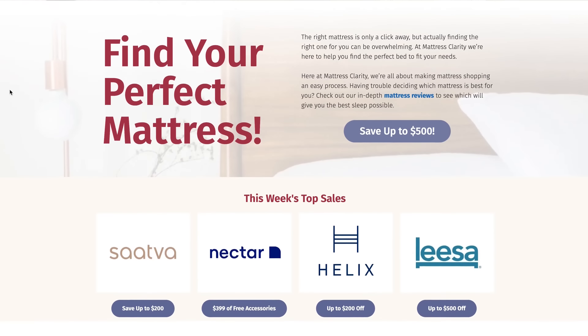Before we get started, make sure you head on over to mattressclarity.com. There you will find the most in-depth reviews of sheets and mattresses, as well as the best deals on mattresses and sleep accessories.